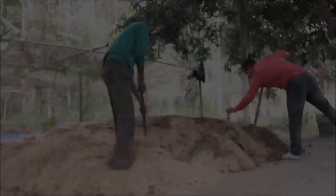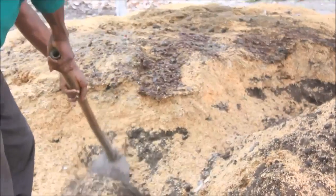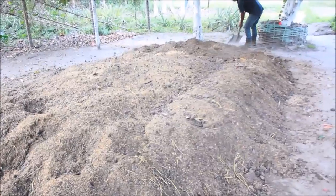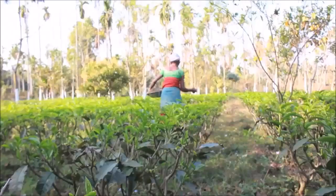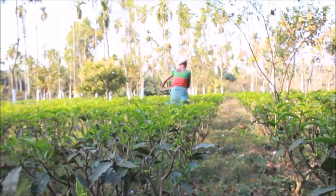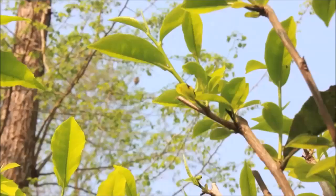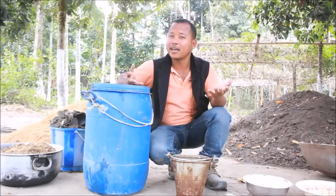On the next day, turn the pile and you can add more liquid mixture. On the third day, turn the pile again. On day 4, 5, or 6, you can apply the soil application in the field. It will be more helpful and we will get a healthy crop. Thank you.